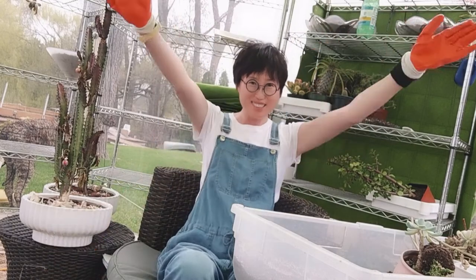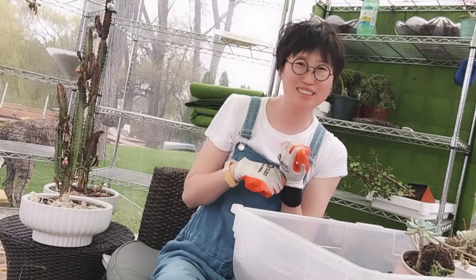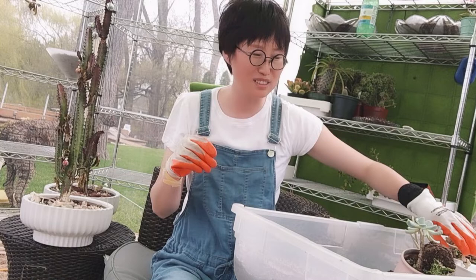Hey succulent friends, welcome to my channel 'The Way to Succulents.' Finally my energy is back and today I would like to show you another video about how to compose the genies — this time using packing peanuts.